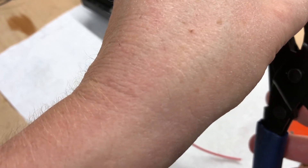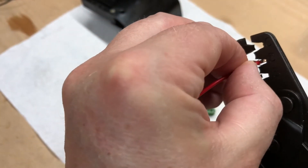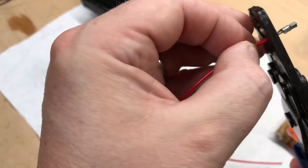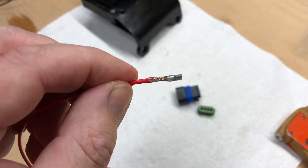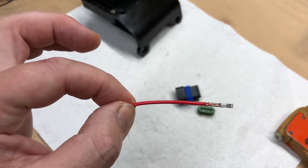Same tool, next size up — put it in there and get it straight, give it a crimp like that. The strain relief is crimped, as is the cable itself. Dead easy — just a crimp, special tool, a few quid, nothing expensive.